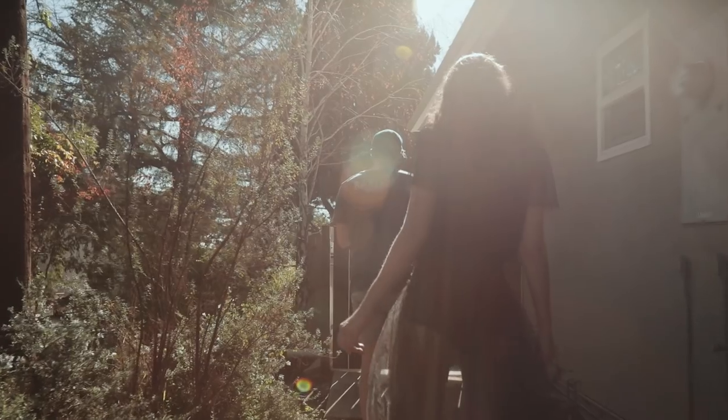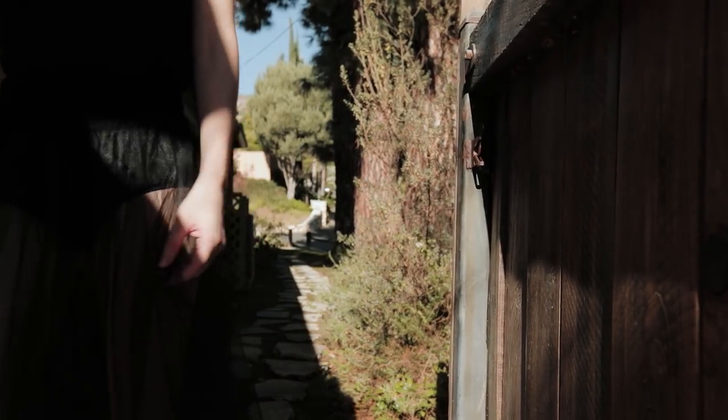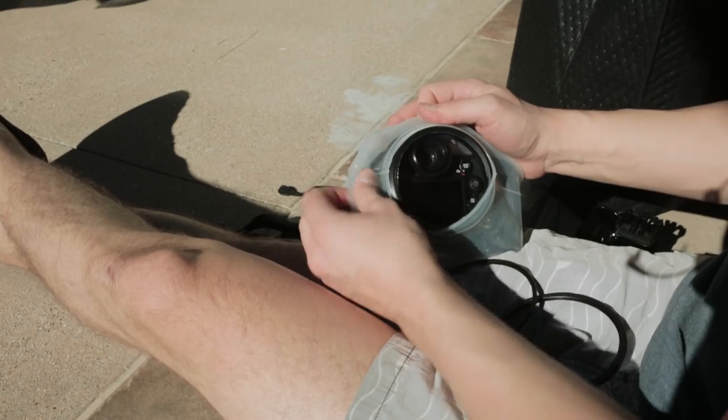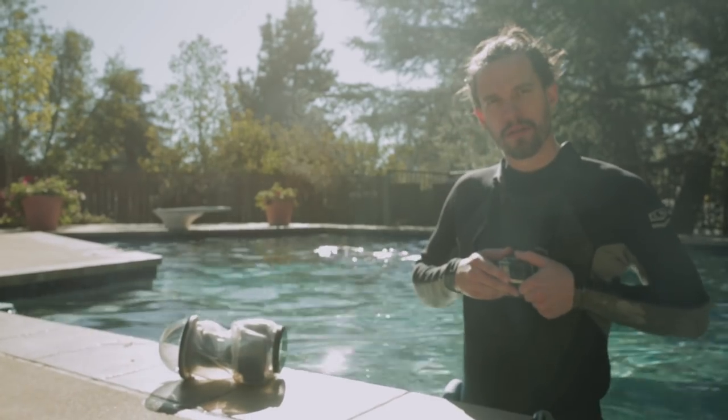Alright, take two. One week and 25 degrees later, we're going to try this again. I get the Altex camera housing on and a sexy little wetsuit. Gross. Wait, can we talk about that man bun? No.